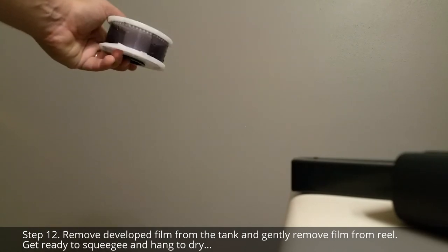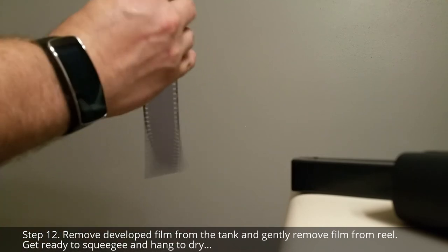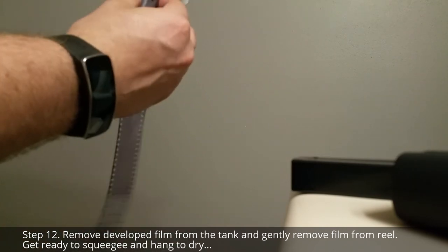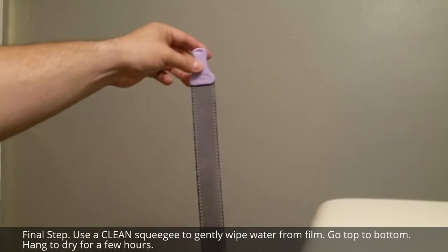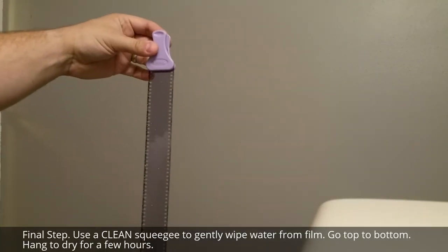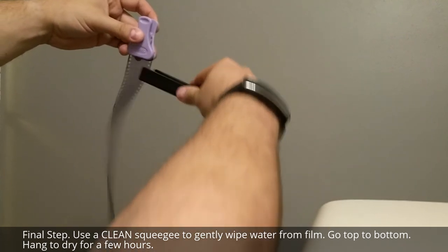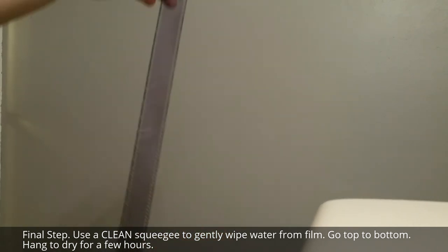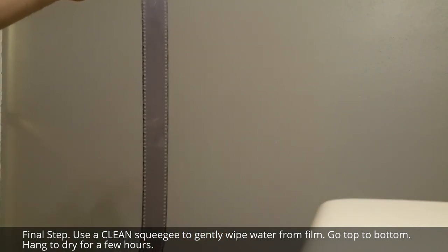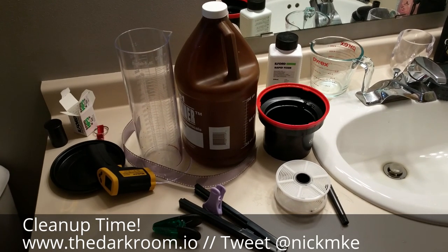Once your film is done, pull it out of the tank and begin to peel it off the reel, but do so gently — you don't want to leave any scratches. Put the film on a hanging clip, take your squeegee, wet it a little bit first, and gently squeegee the water off your roll of film. Then hang it and let it dry. Now you get to clean all this up.